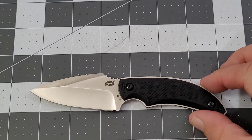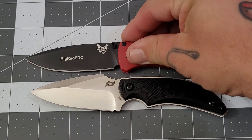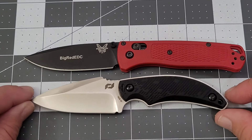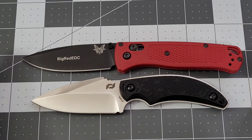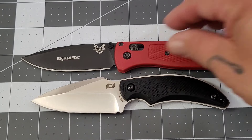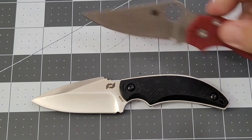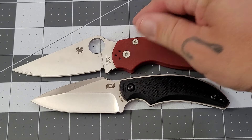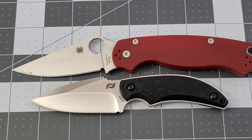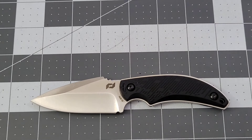We're going to do a couple of size comparisons. Going to the Bug Out — as you can see the Bug Out is a larger, longer knife overall. And then of course the PM2 is definitely longer and larger, sticking off the screen there. So you get the idea of how this EDC fixed blade sizes up against those two popular folding knives.